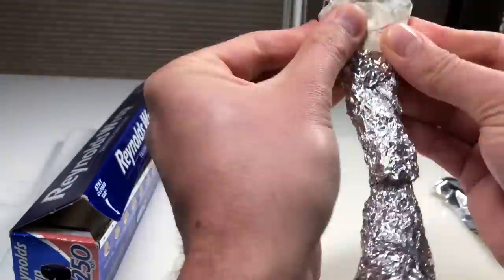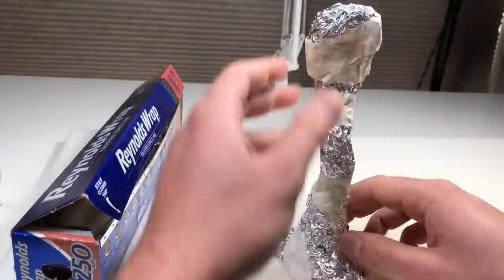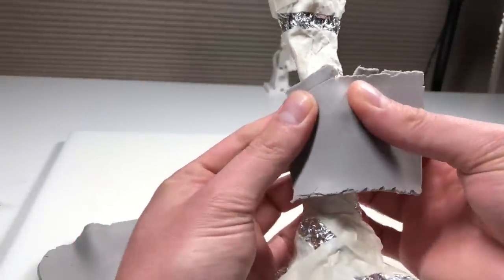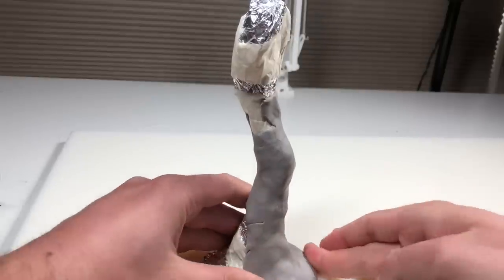I want this guy to be really tall and lanky, so I just made out the general shape of his body with aluminum foil and I'm holding everything together with some masking tape. Once I'm satisfied with that shape, it's time to cover everything in clay, and I will be using Super Sculpey medium blend again for this video.